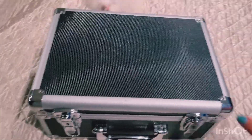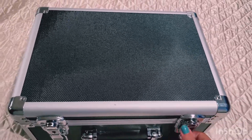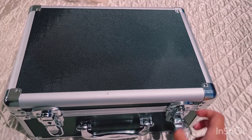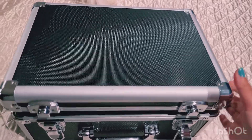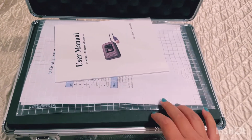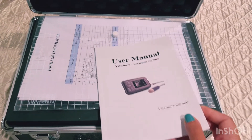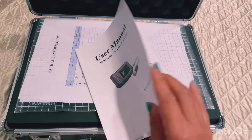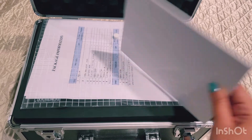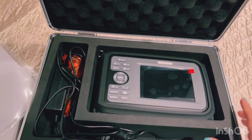I bought this portable ultrasound machine from Amazon and I was very excited to get it. It is very hard to use in the beginning — I've watched several videos on how to use it and even read some of the manual pages, but it was still very difficult to operate. It is a very small machine.